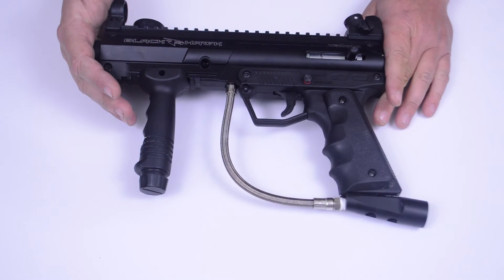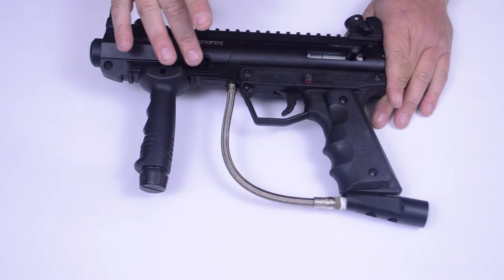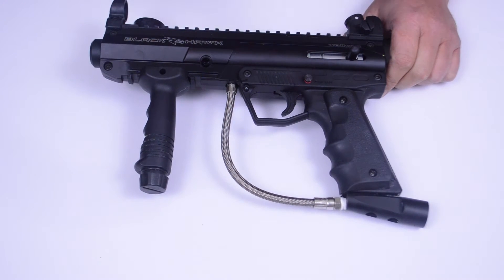In this minute clinic, I want to show you how to lubricate and maintain your Blackhawk paintball marker. The Blackhawk is very easily maintained and can be lubricated in just a few seconds using a paintball approved gun oil.